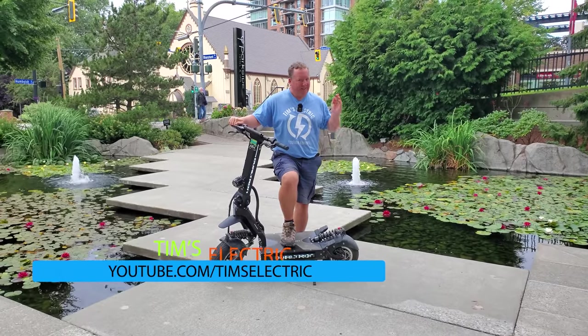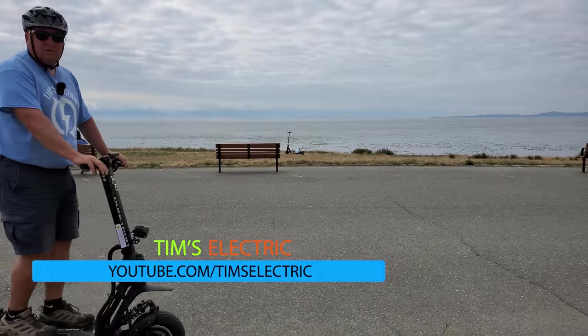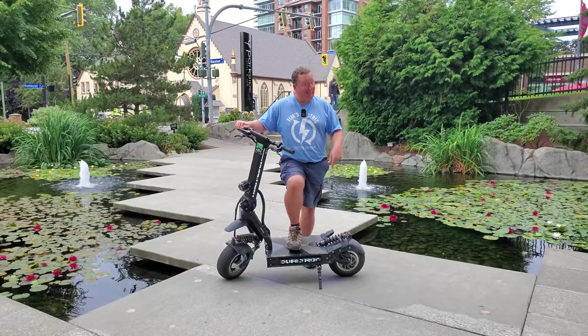Hi there, it's Tim from Tim's Electric and this is another big guy review. Today I'm going to be reviewing the X2, but this is the X.